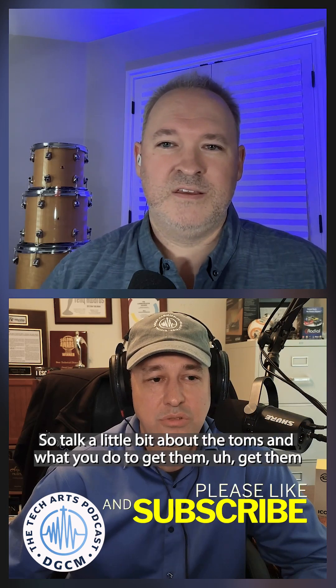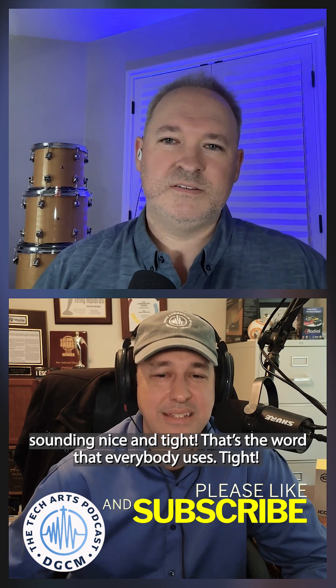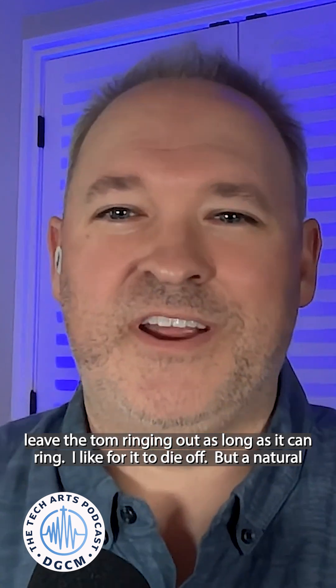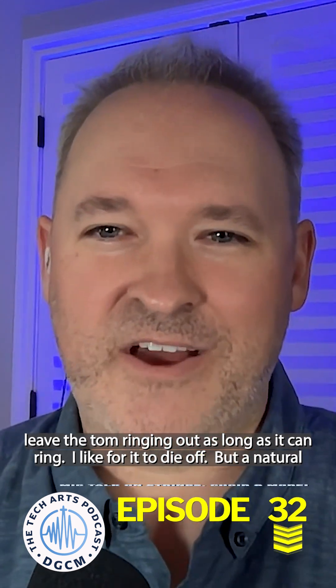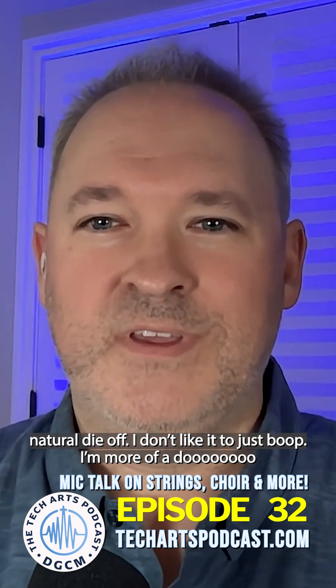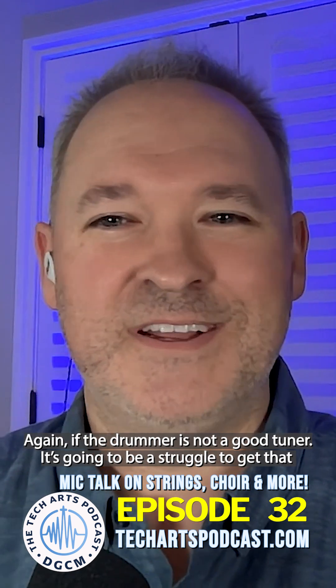Talk a little bit about the toms and what you do to get them sounding nice and tight. That's the word everybody uses — tight. So I'm one of those guys, I like to trigger my gate. I don't like to leave the tom ringing out as long as it can ring. I like for it to die off, but a natural die off — I don't like it to just boom. Let it breathe a little bit, but you got to have good tuning. If the drummer's not a good tuner, it's going to be a struggle to get that good sound out of it.